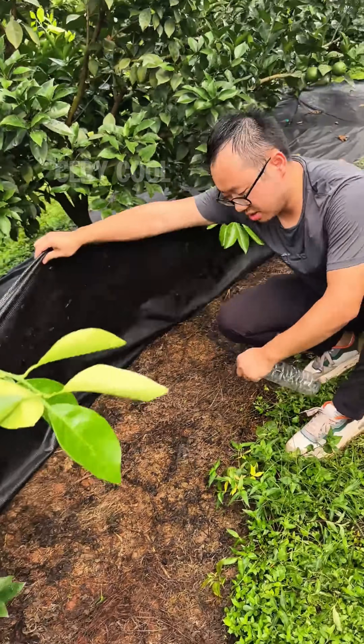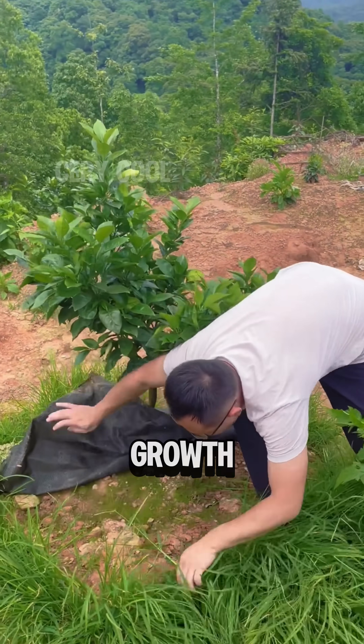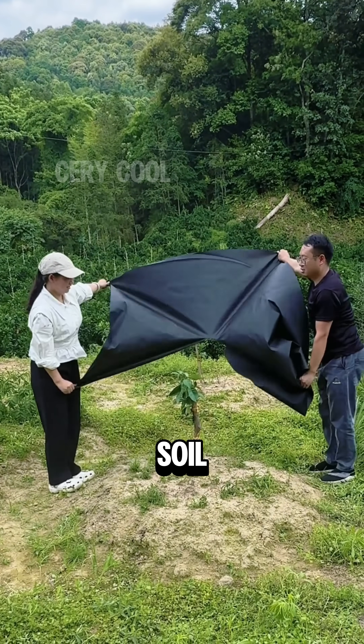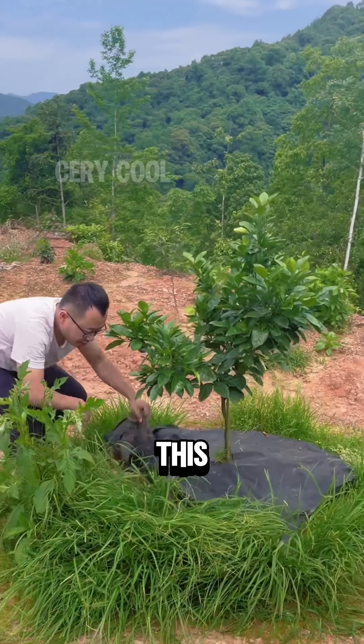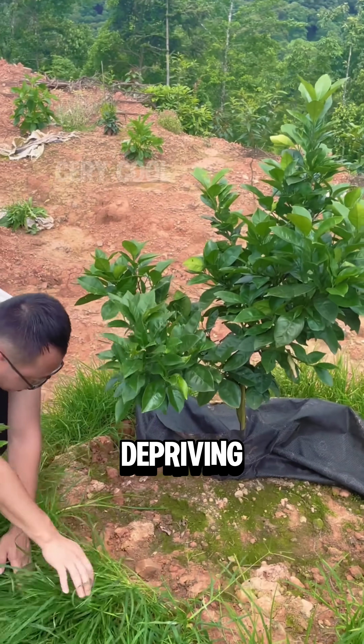This amazing method uses just a single sheet of black weed control cloth to completely block the growth of unwanted weeds. Farmers first spread the cloth over the soil, securing it with small plastic pegs, while leaving precisely cut holes for each crop to grow through. This specialized fabric blocks out sunlight, effectively killing weeds by depriving them of the light they need to survive.